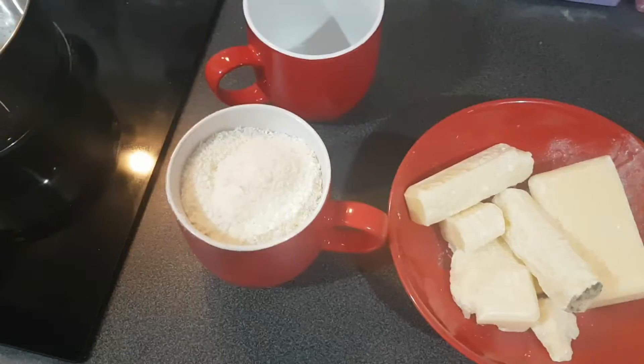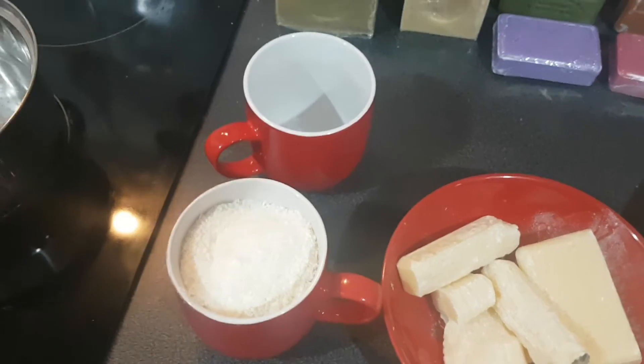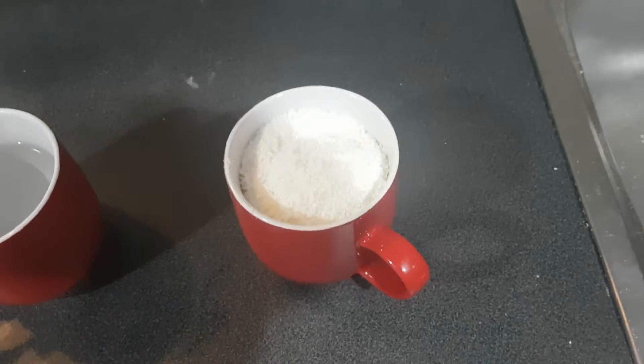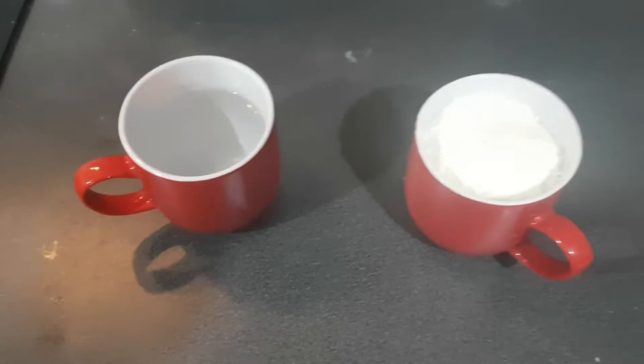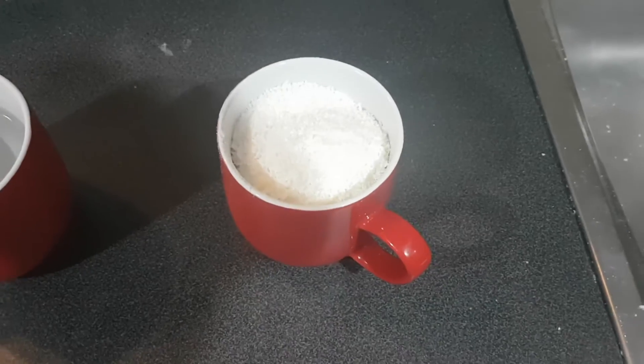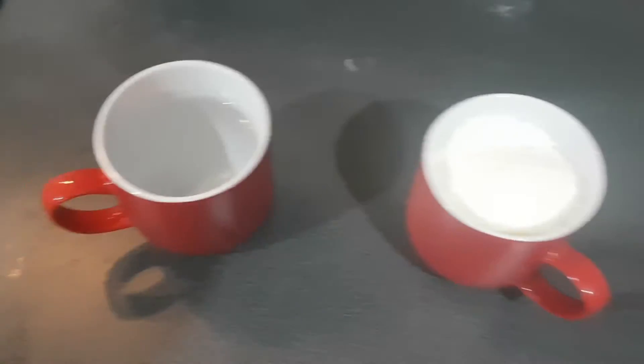So we have ground up soap, need some water, and I'm going to throw it in a pan. Once you've ground up the soap, however laborious that may have been, the rest of it is really, really plain sailing. I've got grated soap and a cup of hot water.